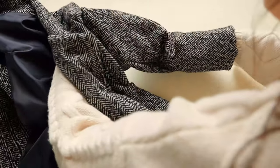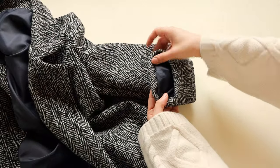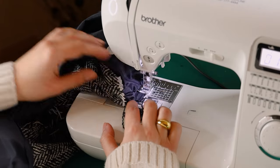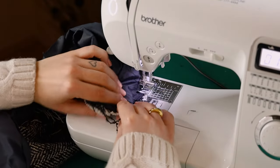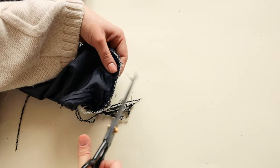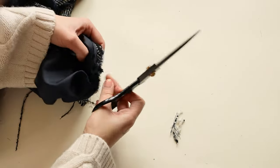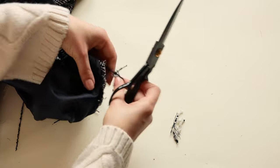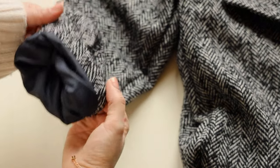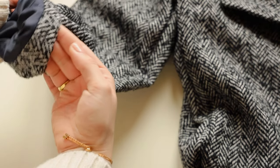Turn the sleeves to the right side and make sure that the lining is not twisted. Now sew the sleeve cuff and cut off any extra seam allowance. Because the lining is shorter than the main fabric, you'll end up with a cuff finish just like this. Then press the sleeves.